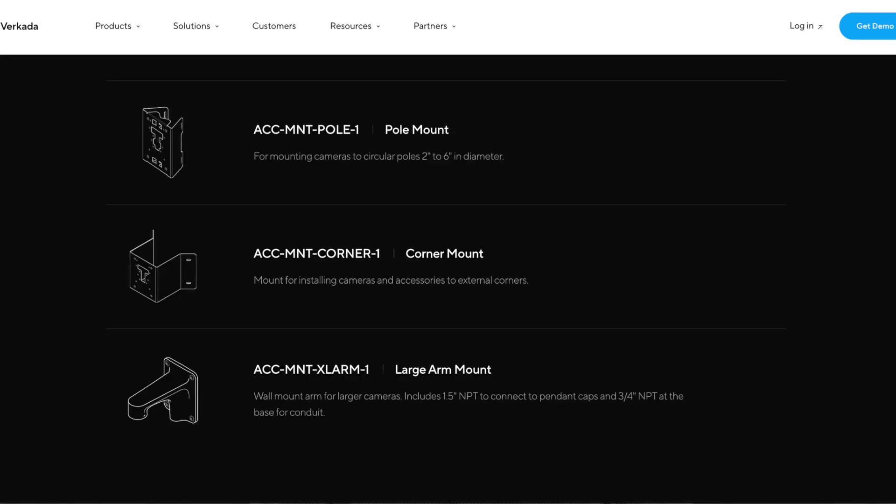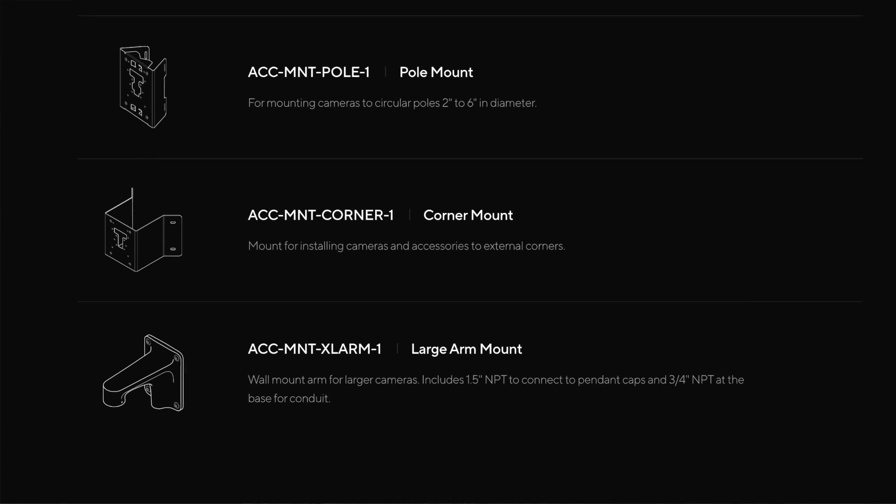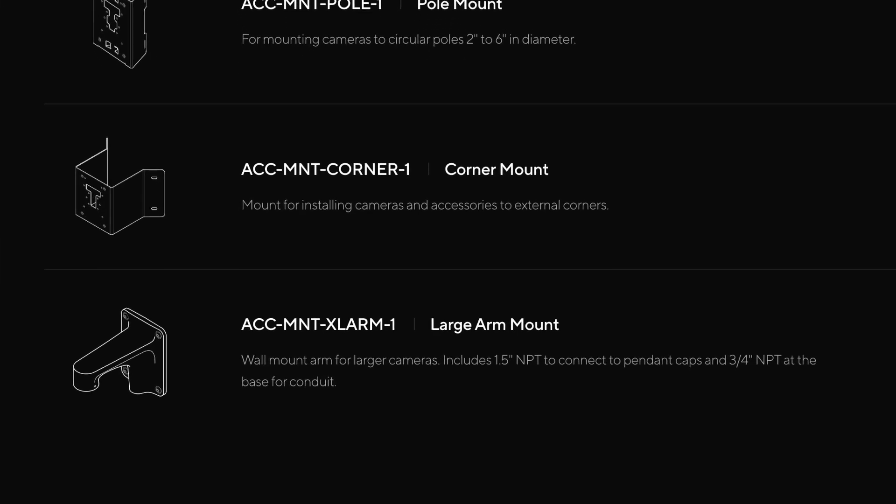A couple of points to note: as opposed to all of the other products, the PTZ does come with a reduced hardware warranty of just five years, which, to be honest, compared with most PTZs on the market, is improved. The reason why we are not able to offer 10 years is because of the many moving parts within the pan-tilt zoom camera itself. Secondly, you'll actually need a stronger arm mount — we now have a new one that you'll be able to use to hang the camera on a particular wall.